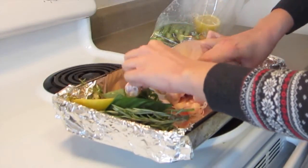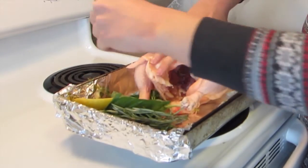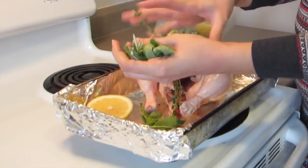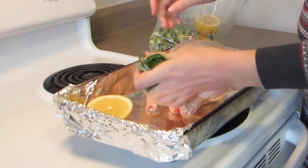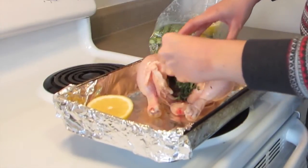So I'm going to open it up. This one doesn't have any giblets inside, but if it does, remove them. And then I'm going to take my thyme, rosemary, and basil and just fold them up as small as they'll get and stick them in as far as they'll go into the chicken.